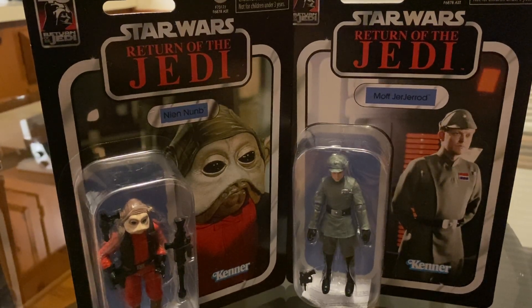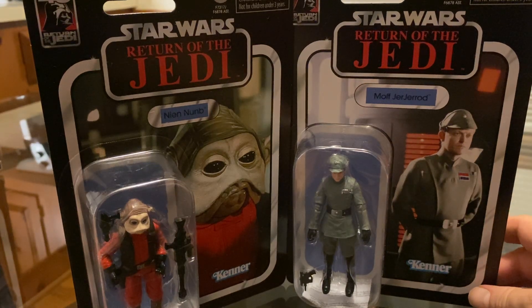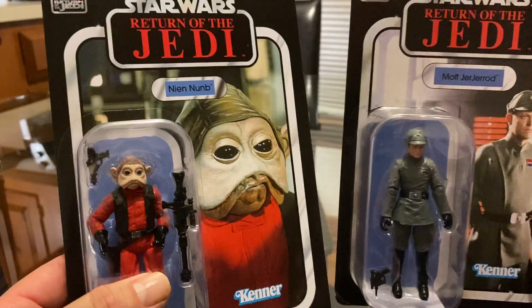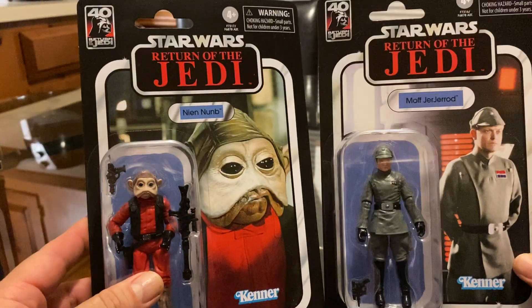Hey guys, welcome back to another one of my videos. I'm doing a review on these two three-and-three-quarter figures for the Vintage Collection. I got Moff Jerjerrod — sorry, I mean Nien Nunb — from Return of the Jedi. I think that's how you pronounce it. Nice looking cards.